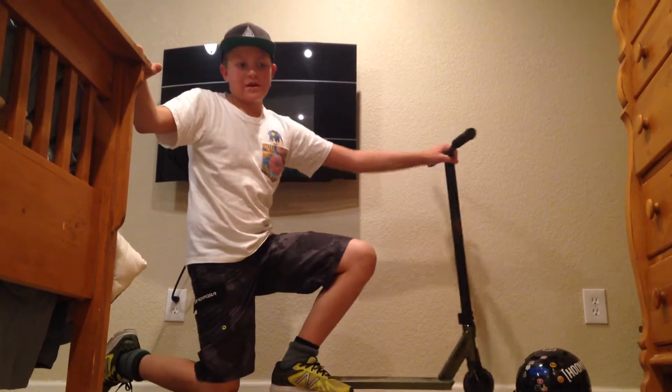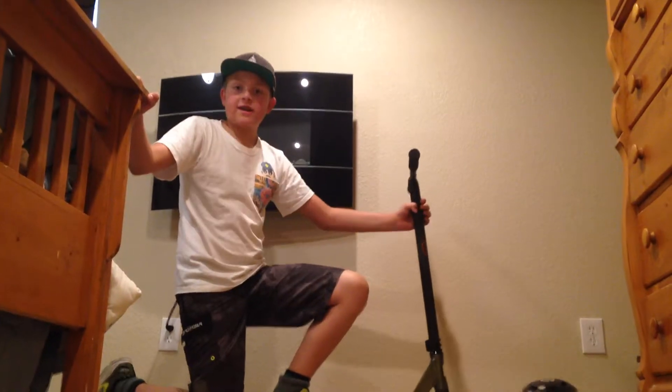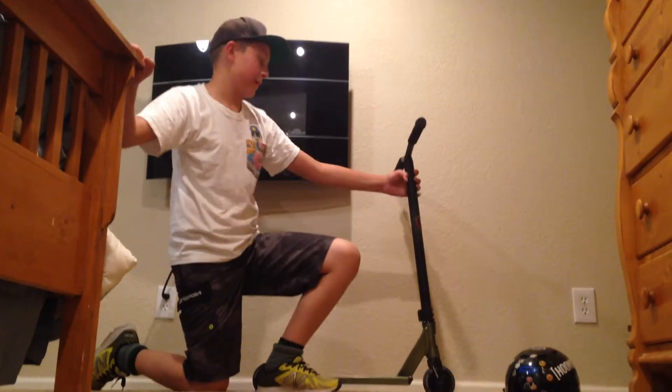Hey guys, what's up? Hunter HBSMX Bond here, and today I'm going to be doing my scooter check. I just filmed one for my friend — he's out of town — so let's jump right in.